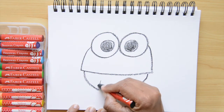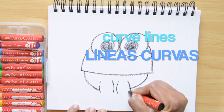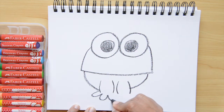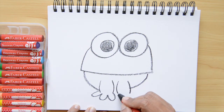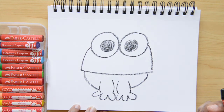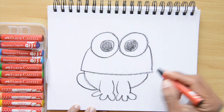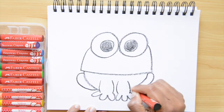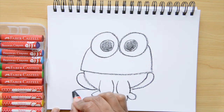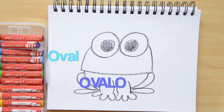Now I'm doing four curvy lines — curvy lines we say lineas curvas. For the toes I'm doing three U shapes together: one, two, three. Now I'm gonna do the legs — that's just half a circle on the left, half a circle on the right. And the last part is the feet, which is an oval shape. Oval we say ovalo.